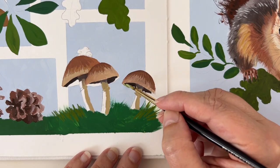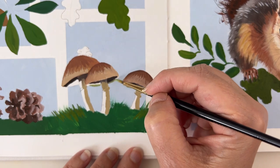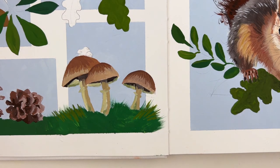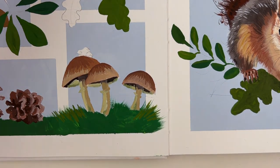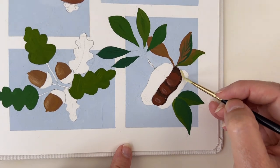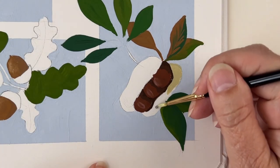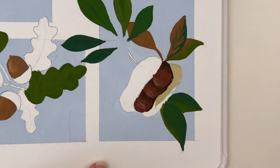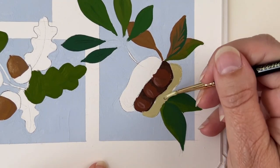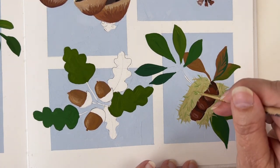A tiny bit of greenish here — just a reflection of the grass under the cap. I'll use this kind of greenish color for the envelope of the chestnut. I want to fill everything with it and then make the needles coming from it — you know, the thing that pricks your fingers when you try to collect chestnuts. Vary the angle of your needles.